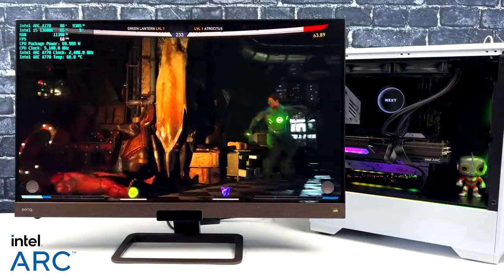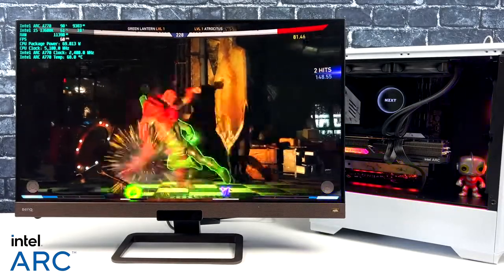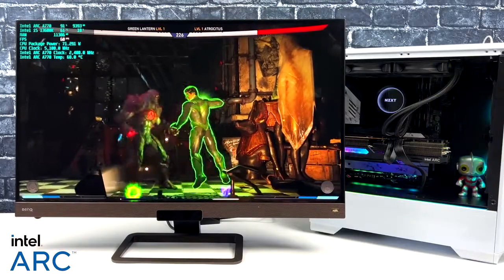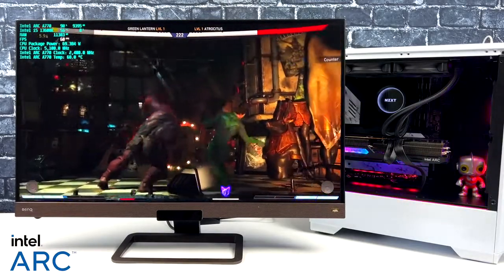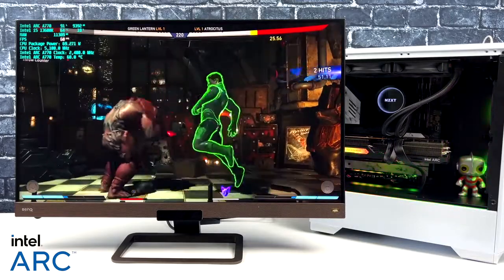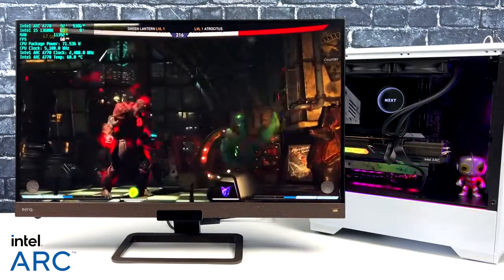I also like to throw at least one fighting game into these videos, so we've got Injustice 2 at 4K maxed out running at a constant 60 FPS. I had a good feeling it would handle this game at 4K — it doesn't take too much. For games like Street Fighter, Injustice, or MK11, you'll be good to go at 4K.